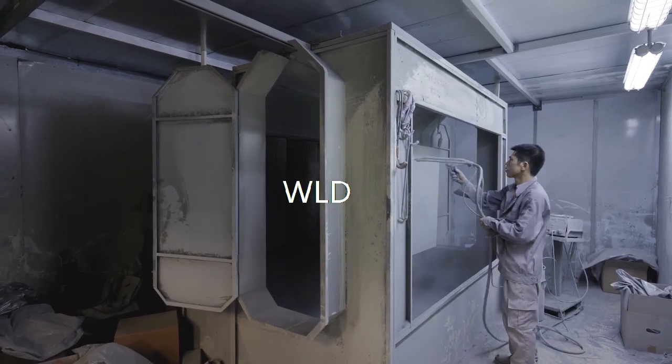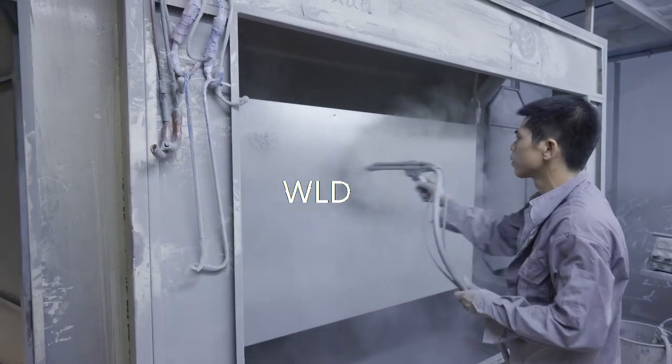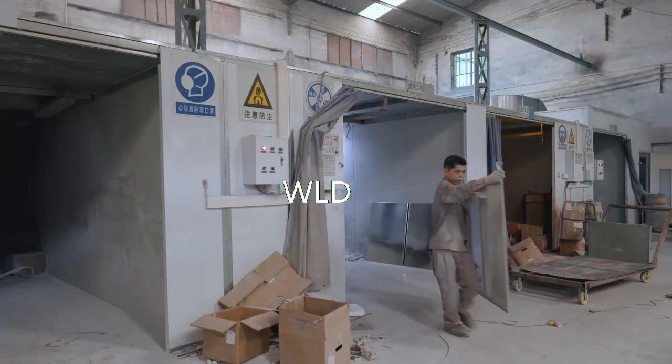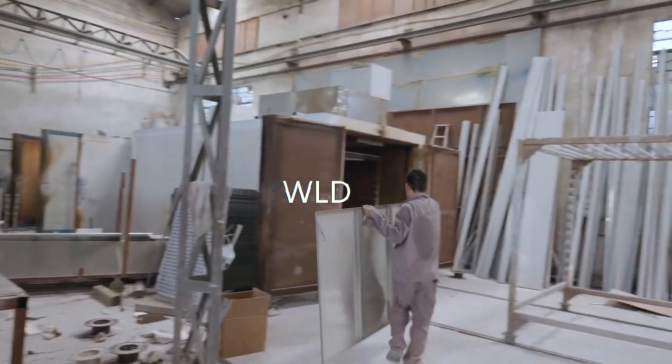Firstly, the worker will spray powder on the work pieces, then move them to the curing oven. The temperature can reach 200 degrees inside, and it will cure the powder very quickly.